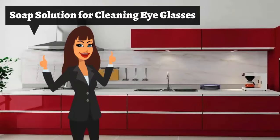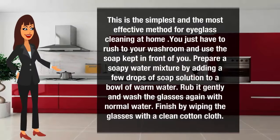Soap solution for cleaning eyeglasses. This is the simplest and most effective method for eyeglass cleaning at home. Just go to your washroom and use the soap in front of you. Prepare a soapy water mixture by adding a few drops of soap solution to a bowl of warm water. Rub it gently and wash the glasses again with normal water. Finish by wiping the glasses with a clean cotton cloth.